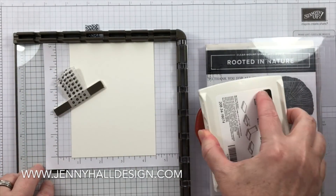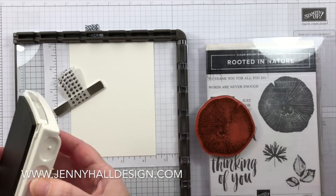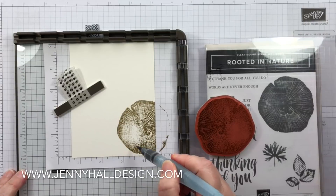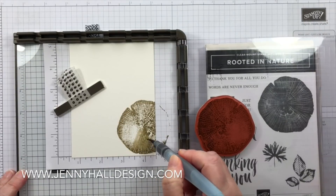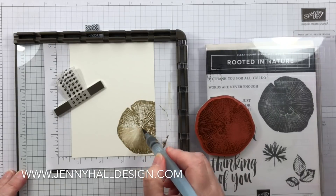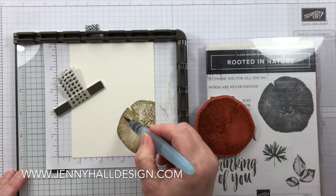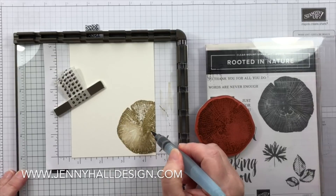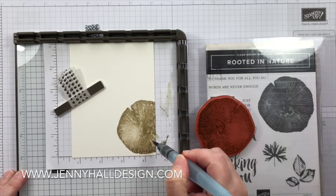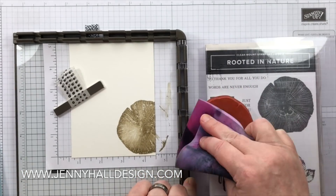I'm going to first stamp the very large image — it looks maybe like a tree section — on a piece of watercolor paper. Now I'm taking an aqua painter filled with tap water and muddling up, messing up that stamped image. What this is going to do is break up those harsh stamped lines and give it a softer look.